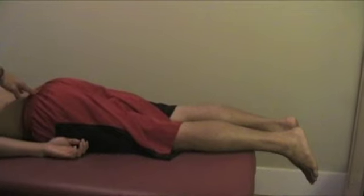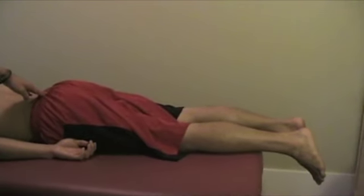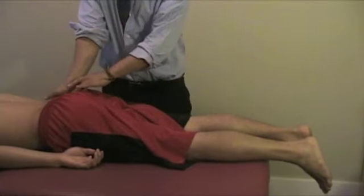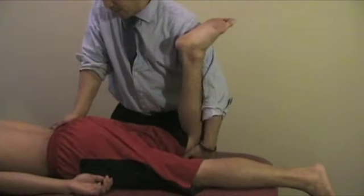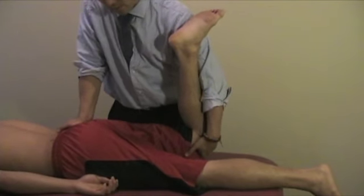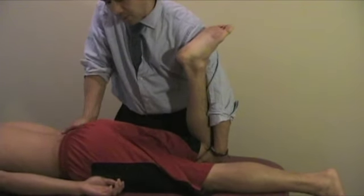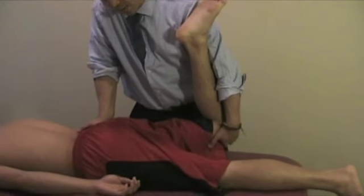Yeoman's test: place your hand right on the PSIS, bring the knee up, and then perform hyperextension of the hip joint. You can ask the patient if there's pain, or you can feel the motion of the SI joint during this maneuver.